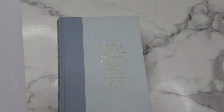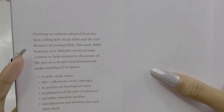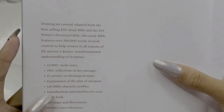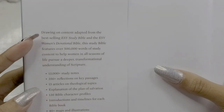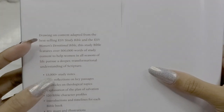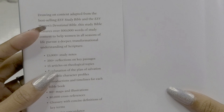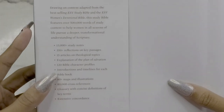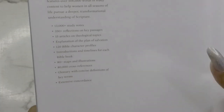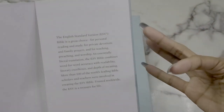On the inside flap, it says: content adapted from the best-selling ESV Study Bible and the ESV Women's Devotional Bible. This study Bible features over 500,000 words of study content. There are 13,000-plus study notes, 350-plus reflections on key passages, 15 articles on theological topics, explanation of the plan of salvation, 120 Bible character profiles, introductions and timelines for each Bible book, 80-plus maps and illustrations, over 80,000 cross-references, a glossary, and an extensive concordance.